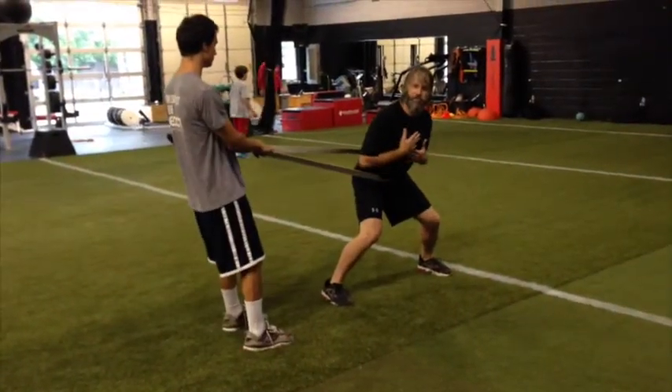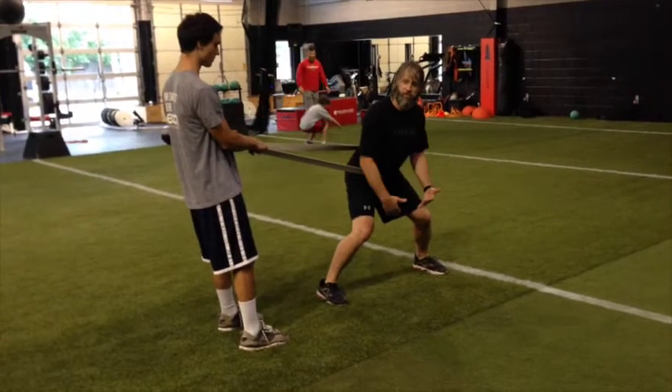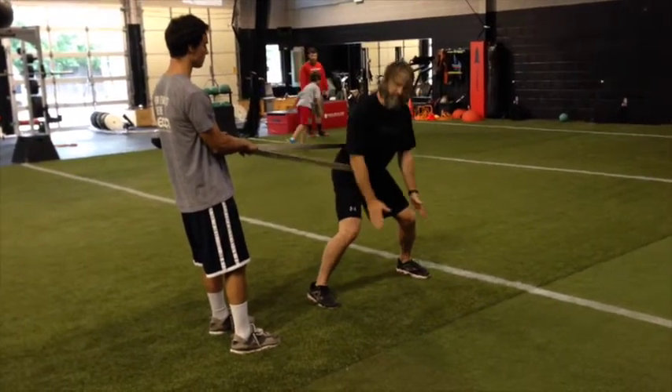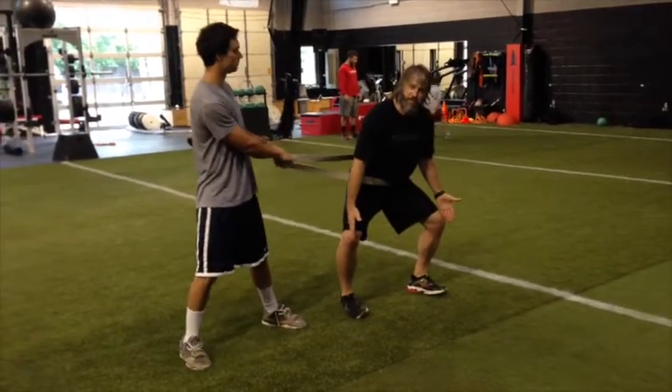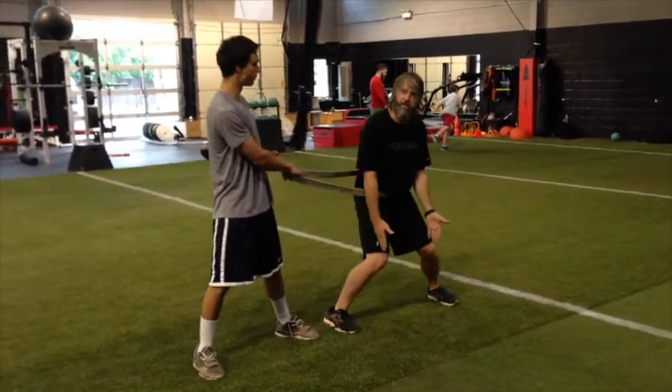Stay in good posture — chest out, butt out, chest over your toes, that nice angle to the ground. Watch that they don't start bowing their knees out or going into a valgus position.